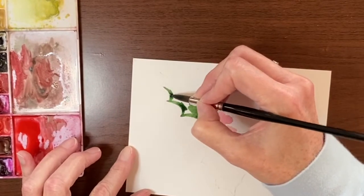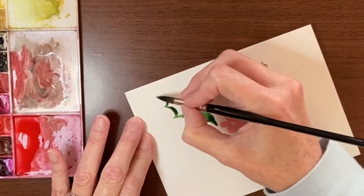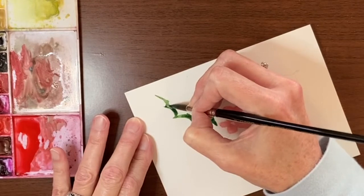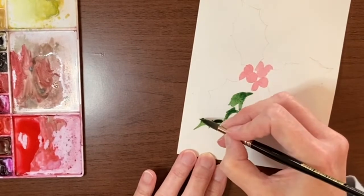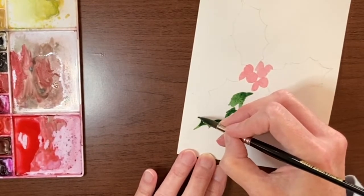I'm using my size ten brush because it has a nice point on it. If you need to use a different size brush, that's fine, as long as it's got a nice point — that's the most important thing. You don't want to go too small though, because your leaf will dry too fast on you.